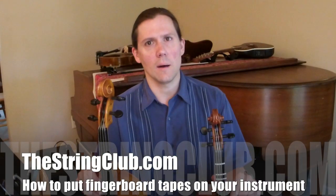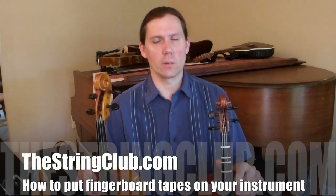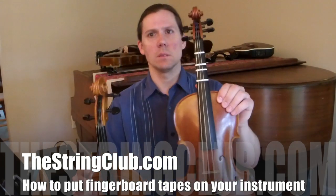Hi, this is Todd from TheStringClub.com. This video is about how to put finger tapes on your instrument. We're going to go from this to this.